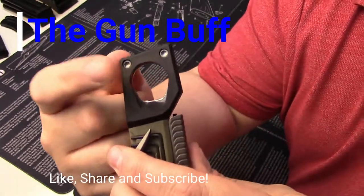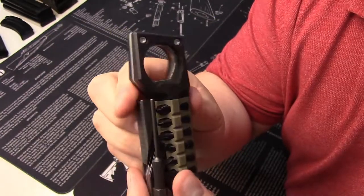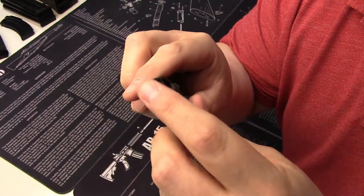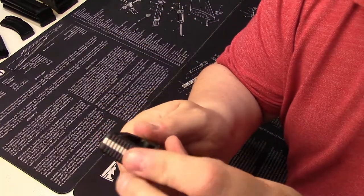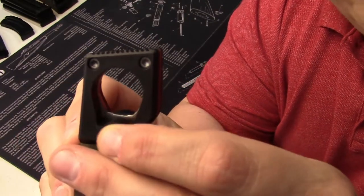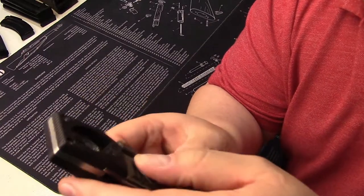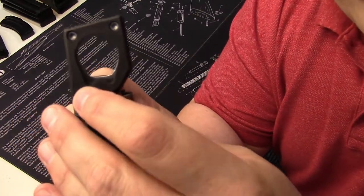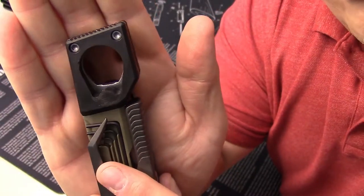We'll start off with the two different sized 1911 bushings — there's a large and a small. On top they have a nice hammering surface for tapping things into place, and it's also non-marring plastic around it. I've used it a few times on my 1911s and, as you can see, it'll mar the surface up but it doesn't do anything to the metal, which is really nice.